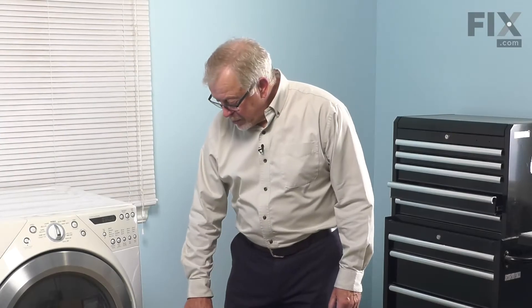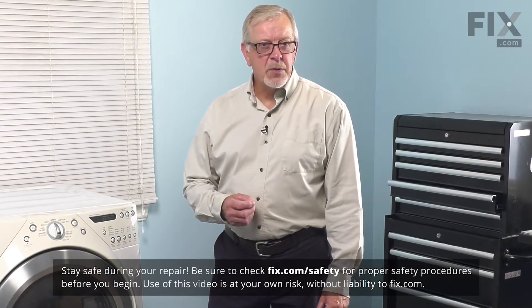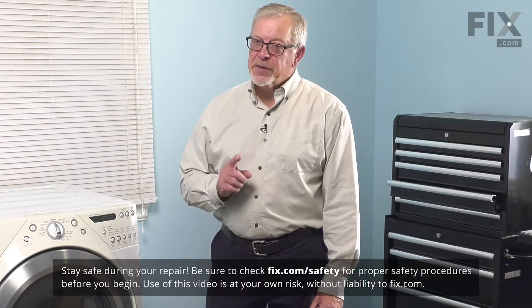To change this part, we simply need to remove the access panel on the bottom of the dryer. However, that will expose us to some electrical circuits, so the first thing we need to do is turn off the power. Either unplug the dryer or locate the electrical panel, turn off the appropriate breaker or remove the appropriate fuses, and then we can start the repair.